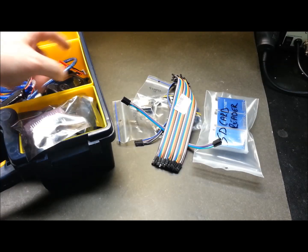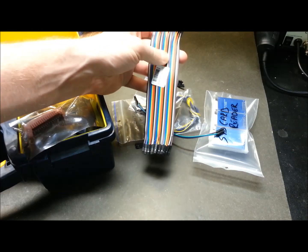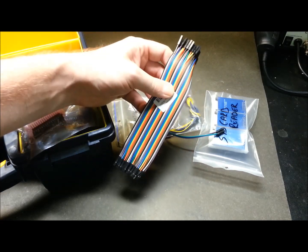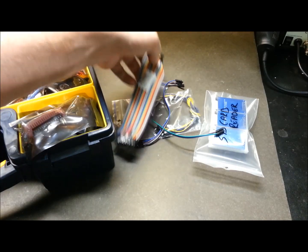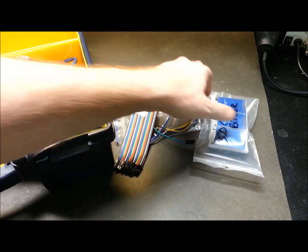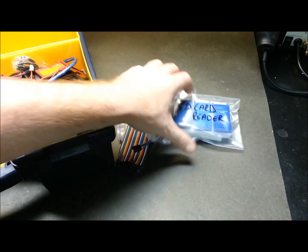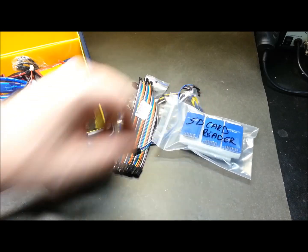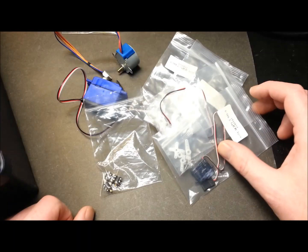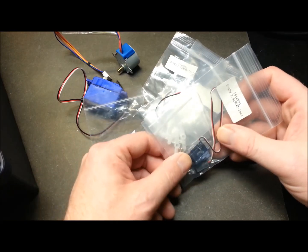In the back corner I keep my female-to-female cables - really handy for the Mega board on my rover when I want to quickly hook up something else. I've also got a package of SD card readers; I bought a lump sum of these and just haven't broken them out to put elsewhere yet.